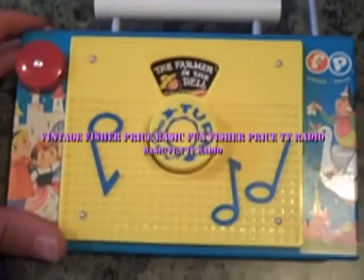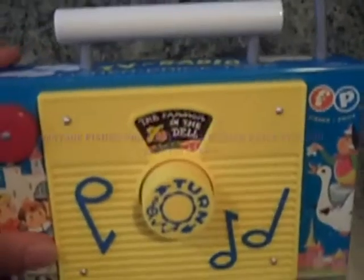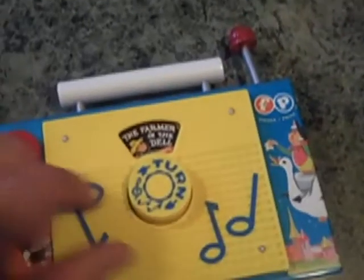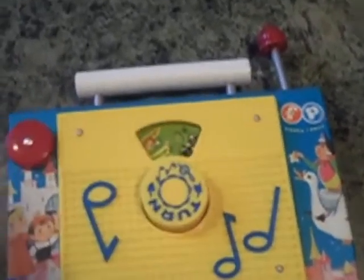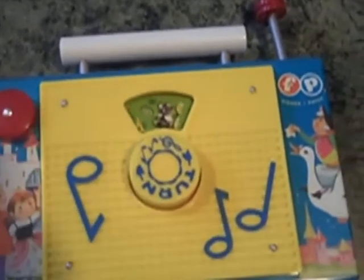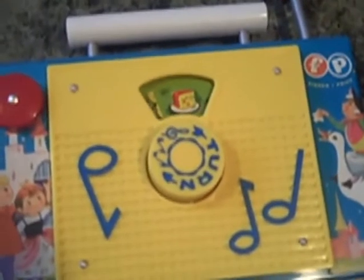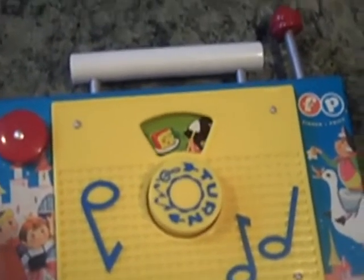This review is on the vintage Fisher-Price TV Radio, as you can see right here. This one happens to play 'The Farmer in the Dell,' so you wind it up, and just like you remembered as a kid, you have a little turnstile that goes through the song, 'The Farmer in the Dell.'